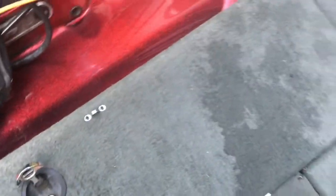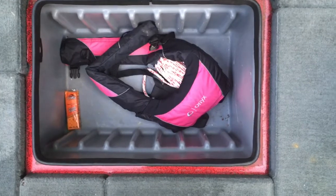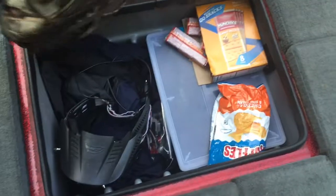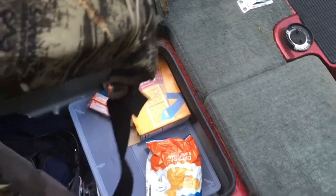Pretty much keep this compartment empty for anybody who fishes with me. Right now it's got my girlfriend's life jacket and a rope in there. Here's my compartment — got my life jacket, rain suit, face mask, a couple of snacks. Inside the box there's a phone charger along with my boat registration and all that good stuff.